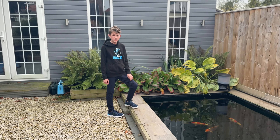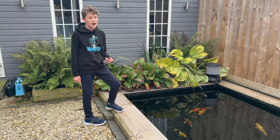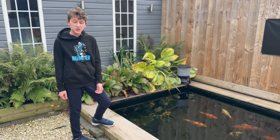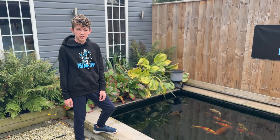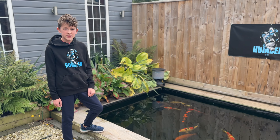Hi guys, welcome back to HumberCoin. There's been a cry for help in the coin community, well our local community, and a veteran's pond has got on top of him. So we're going to gather some tools, head down there and see what we can do.